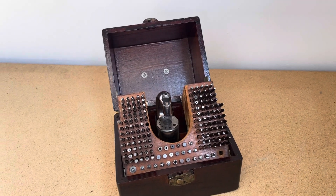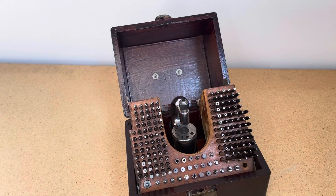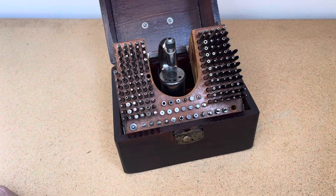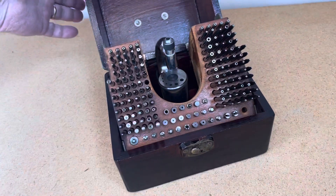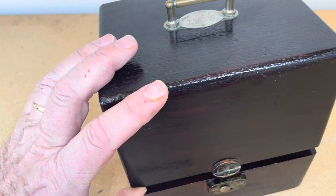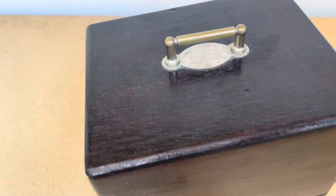Hi everyone, welcome back to the Clock Shop. This is a video on CH-74, a very nice staking set, K&D number 17, Inverto.